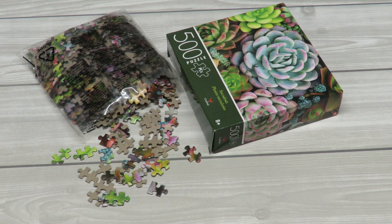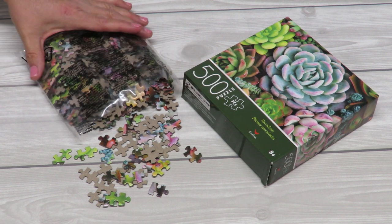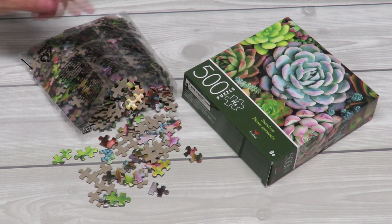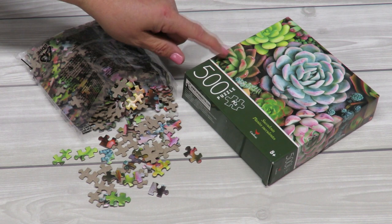Let's talk about the supplies I used so you can get an overall idea of what you can use to create your project. My first item is a puzzle. I got this at Target, but you can get your puzzles from anywhere. You may already have one at home, maybe one that's missing some pieces and you can recycle it for this project. You just want to keep an eye on how many pieces it contains and also the overall size.